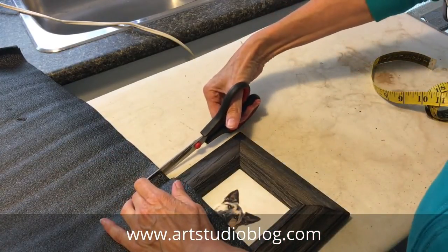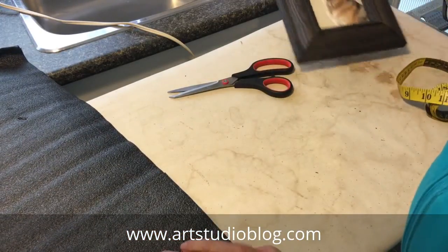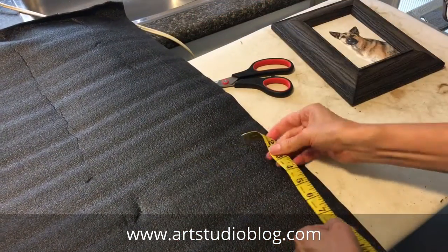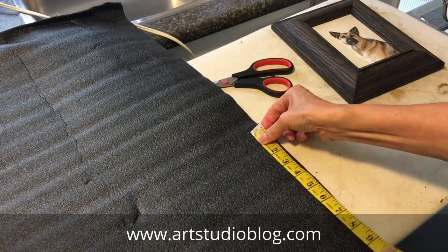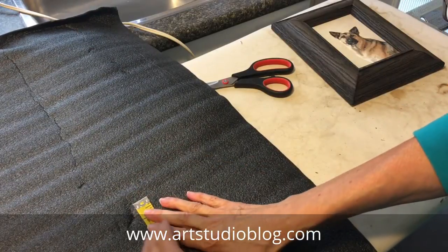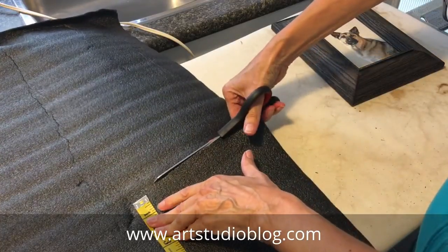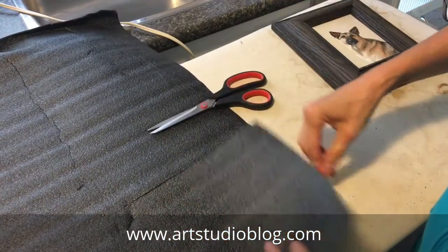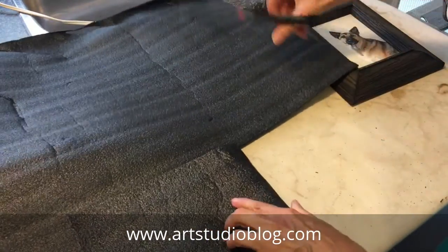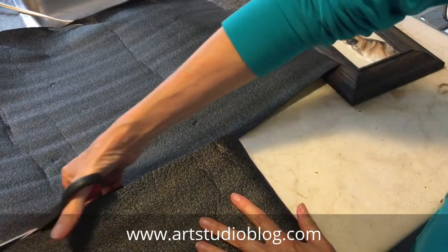Now I'll put a little mark here and use that length. Just measure it up and use that measurement to cut the piece that I will make the package out of. So just cut one long even strip. You can fold it to make it easier to measure, and you'll be cutting it just a little bit more than the height of your painting.